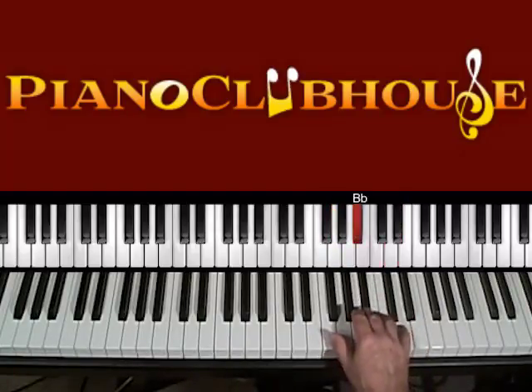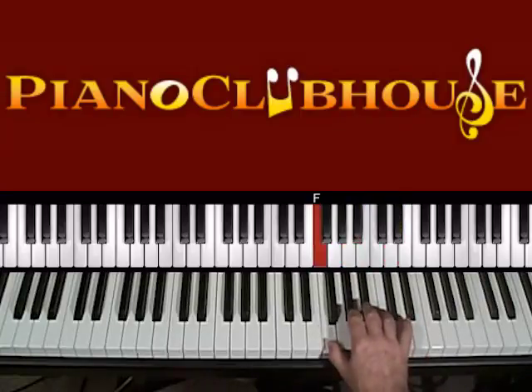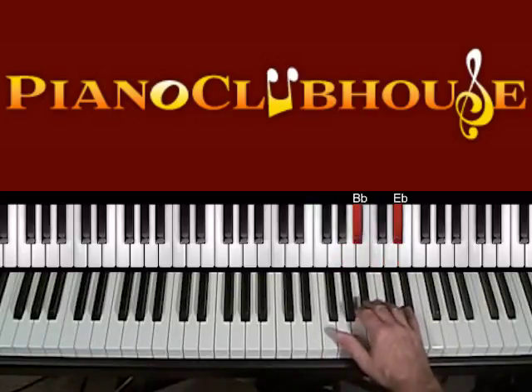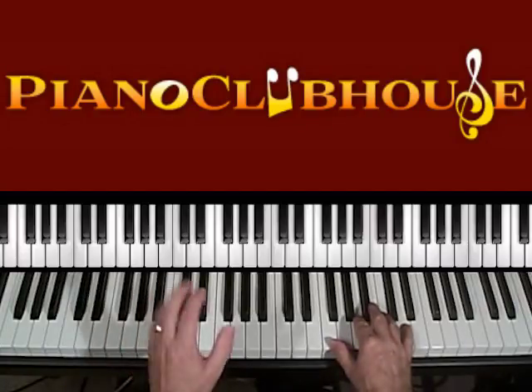I'll do it slowly: one triplet, two triplet, three triplet, four triplet. So that happens three times. I'll play them all back to back three times. And then it just does a B-flat hit on count one, and then the drums do the little hi-hat fill thing, and then we're into the melody.